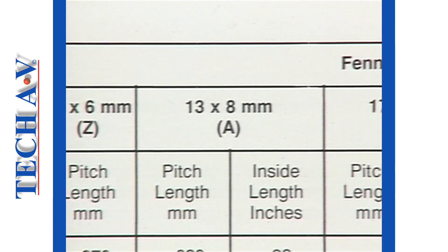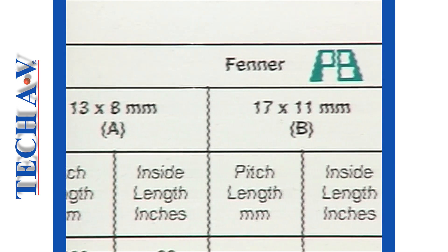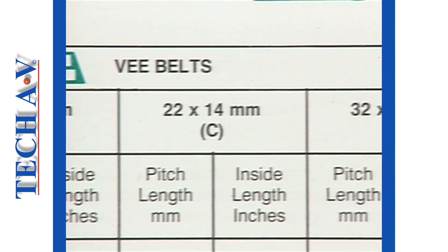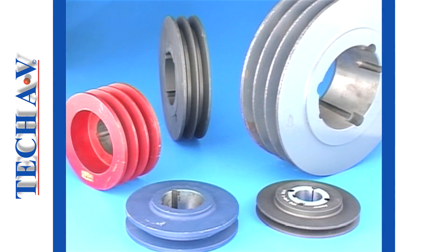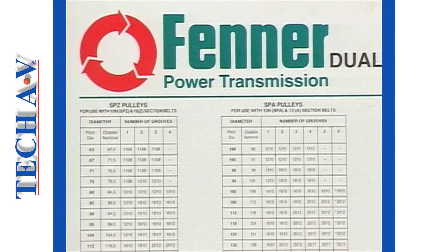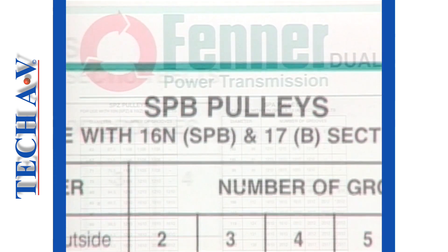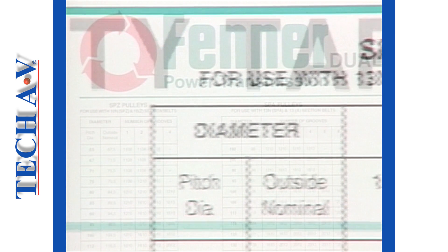Similarly, in classical V type, the sizes Z, A, B, C and D are available. Various pulleys are manufactured to conform to standard belt sizes. Again, we suggest that reference be made to your manufacturer's chart for information on pulleys to match a particular belt type.